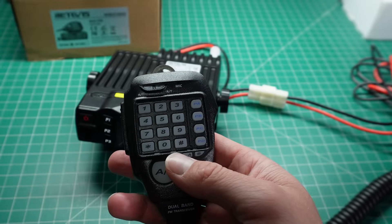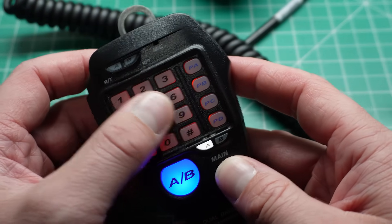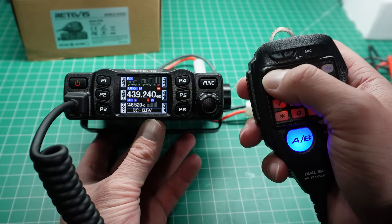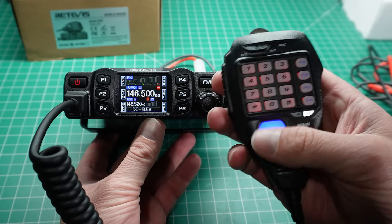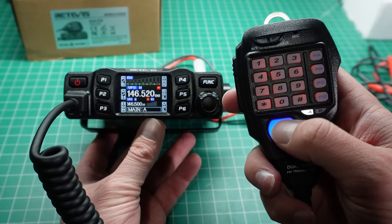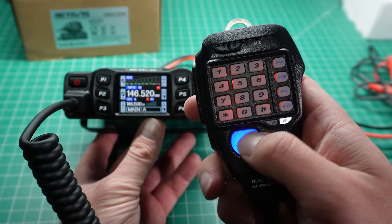The microphone has a full DTMF keypad, which you can use to dial up AllStar, IRLP, EchoLink nodes, etc. You can also use it to select the frequency directly — entering 146500 and you're good to go. There's a bright blue AB button, and I'm not quite sure why they decided to light the VFO button up so brightly, but it also changes here on the microphone, which is rather cool.